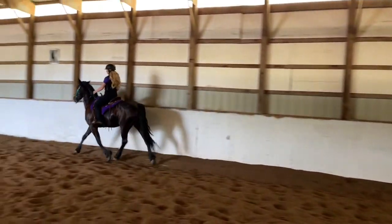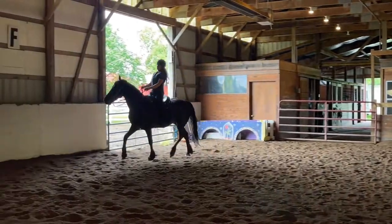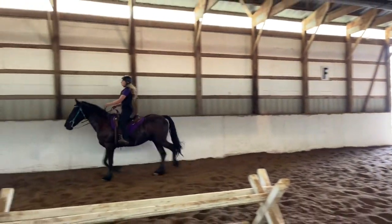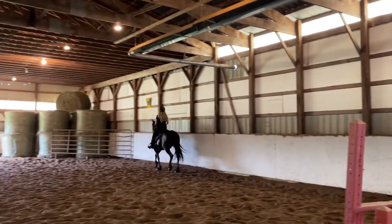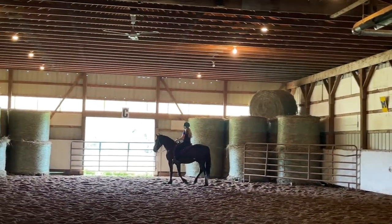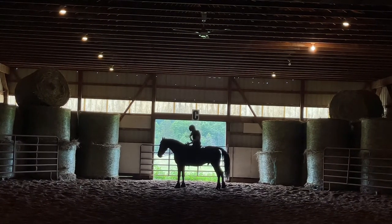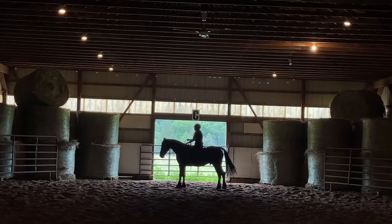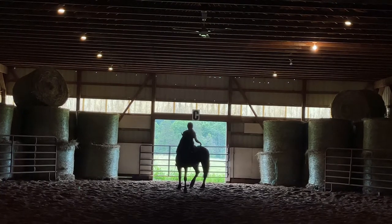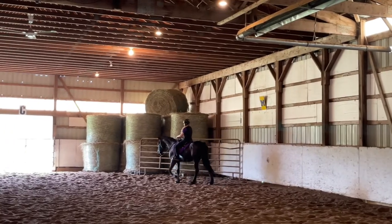Overall, he's responding really well to the little S-hackamore and the bitless bridle. He's turning really well in comparison to the bit — stopping, transitioning, listening — excellent. He's only been under saddle for 45 days before I got him, so all of this is still new to him. Because he was nervous at this end of the arena, this is the spot I want to make the good spot where he gets a break and gets to chill, so maybe that relaxation will carry over to our exercises.